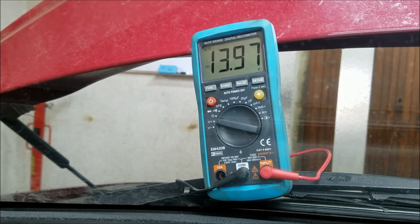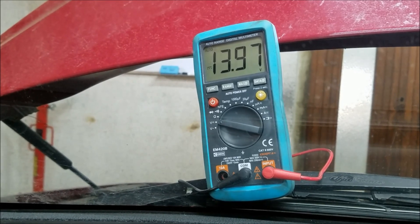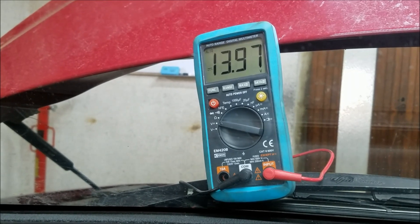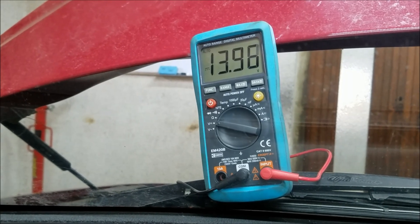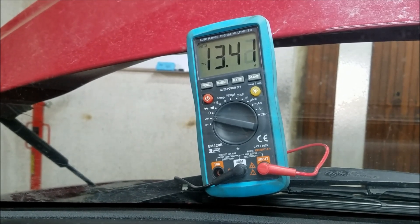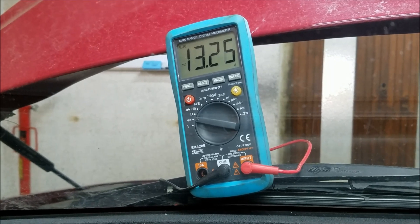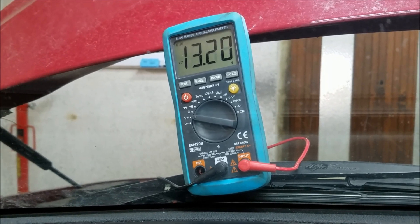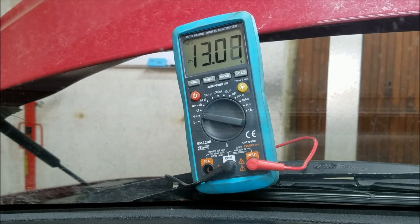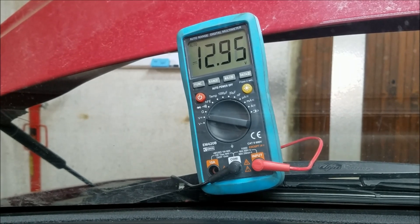Now if the voltage was like 13.5 volts or lower, that would mean that our alternator is not adequately charging our battery. As you can see right here, everything checks out and the battery voltage is slowly dropping to 12.6 or 12.7 volts, which is another great indicator that our battery is good, even though it's three or maybe even four years old. That's it for this video — hopefully you'll find it useful.